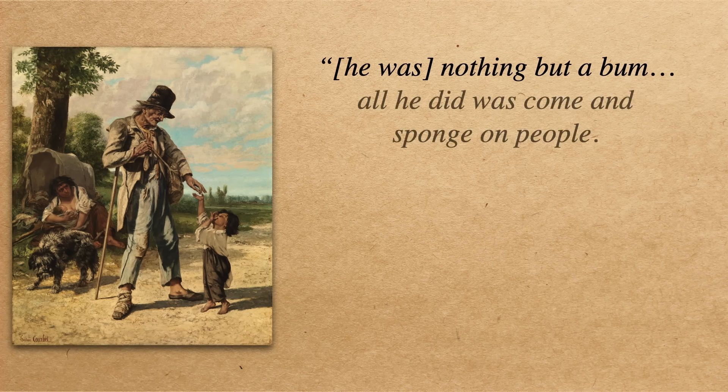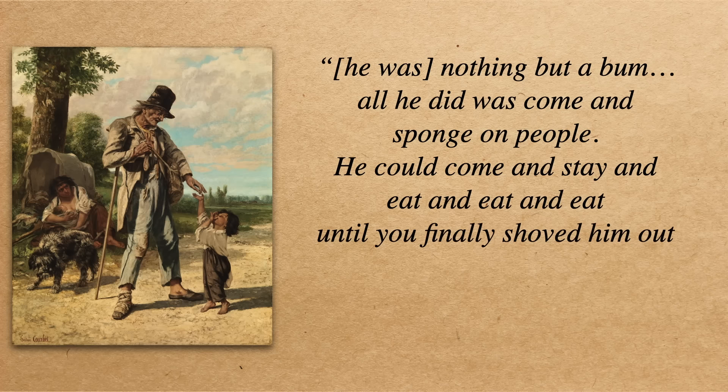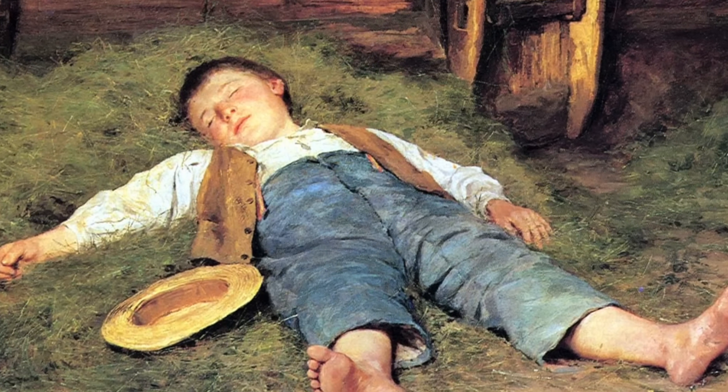That is a town that needs a bowling alley. Though not everyone was charmed by him — one account claims he was nothing but a bum: 'All he did was come and sponge on people. He could come and stay and eat and eat and eat until you finally shoved him out and sent him on his merry way.' He was building all these orchards around the country but he wasn't building anywhere for himself to live, so he would depend on the kindness of strangers to feed him and put him up for the night. Though after feeding him, where he stayed was usually the barn to protect everyone from his 'wee beasties,' or lice.